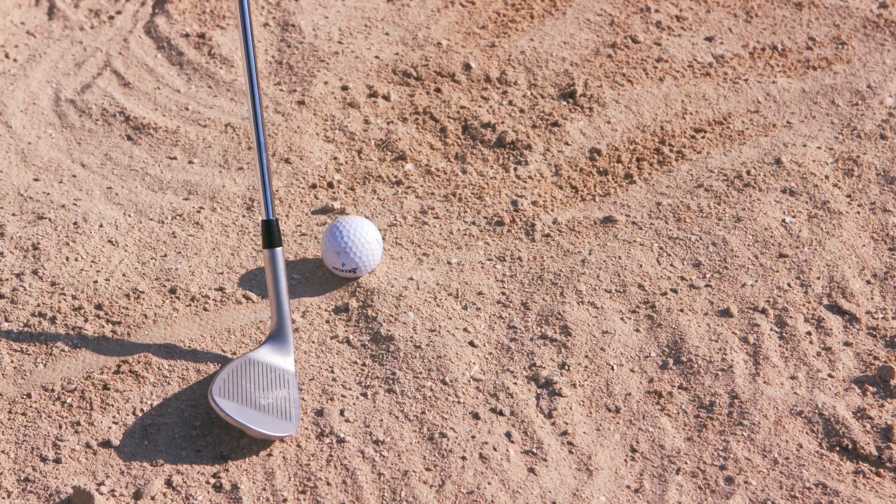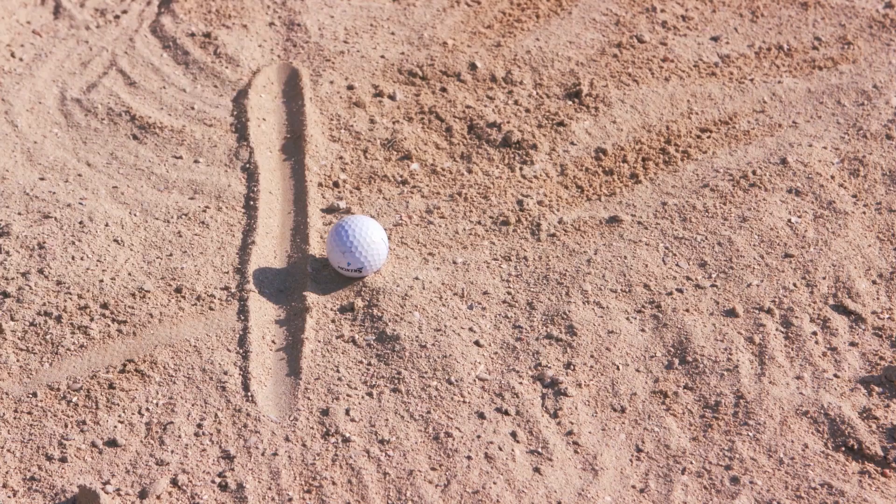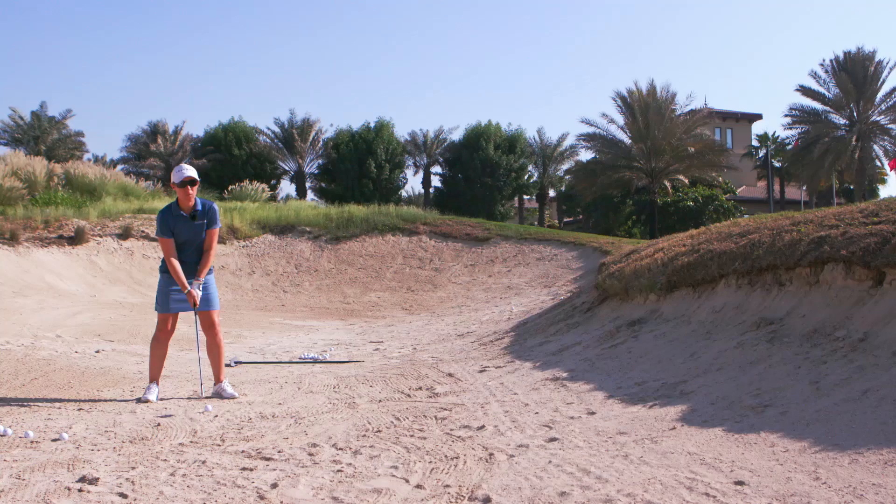What I try to do, even when I'm practicing, is just draw a line behind the ball where I want to hit the sand. I see a lot of amateurs setting up to the ball — that's not right. We want to be hitting the line behind the ball.